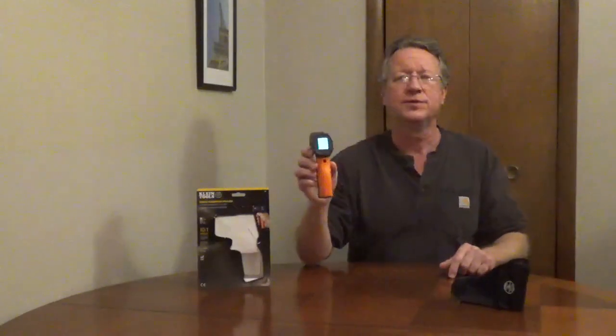To use the thermometer you're going to point it at an object and pull the trigger, hold it for at least 2 seconds and then release it. It will display the temperature for 10 seconds.